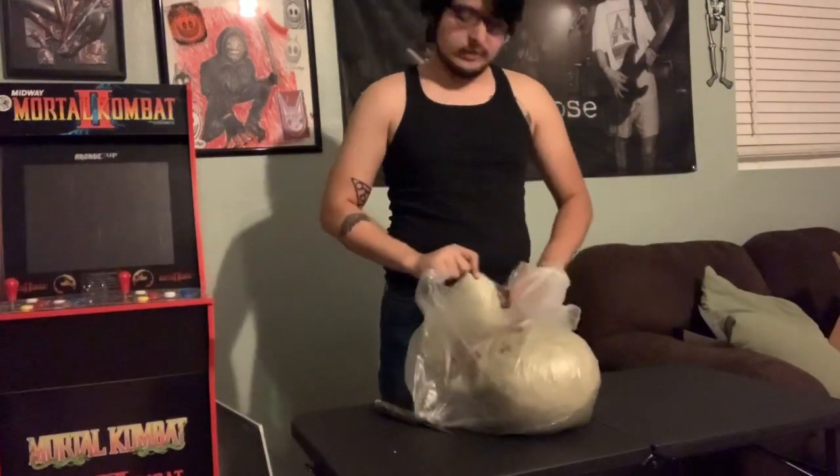And lately, with the zombie masks I've been getting, I like to request the specific color because I think it looks really cool.